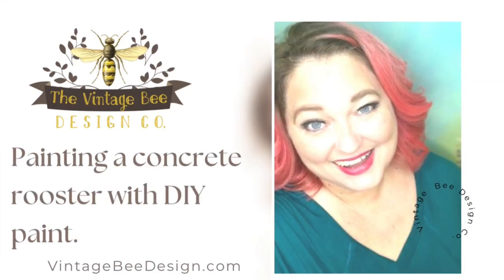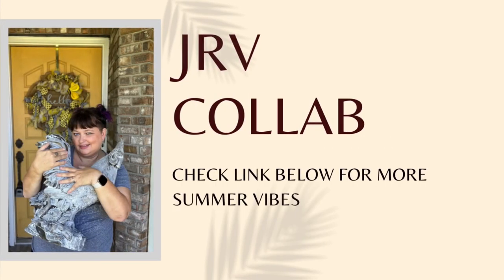Hey guys, it's Melissa Morrow with Vintage Bee Design and today's video is going to be a JRV collaboration. Please check out the links to see more great videos.